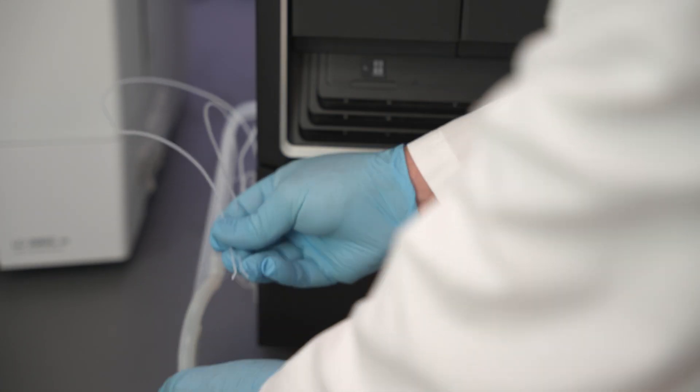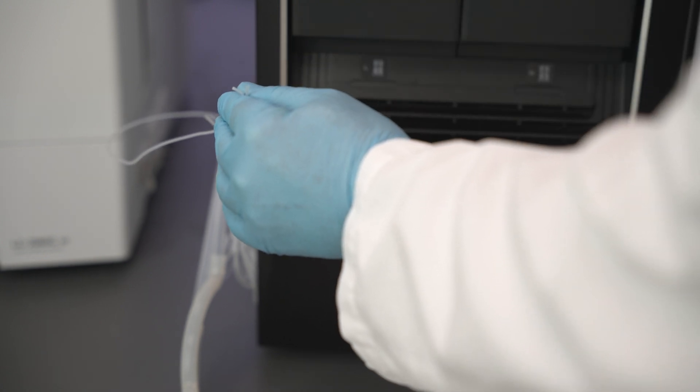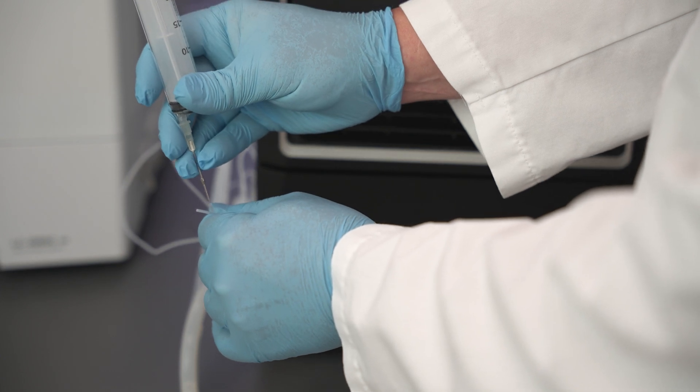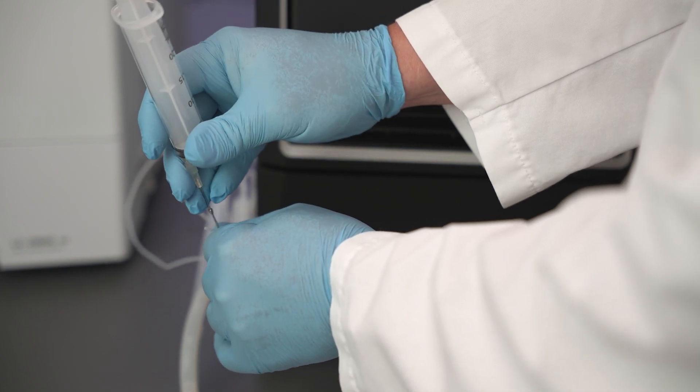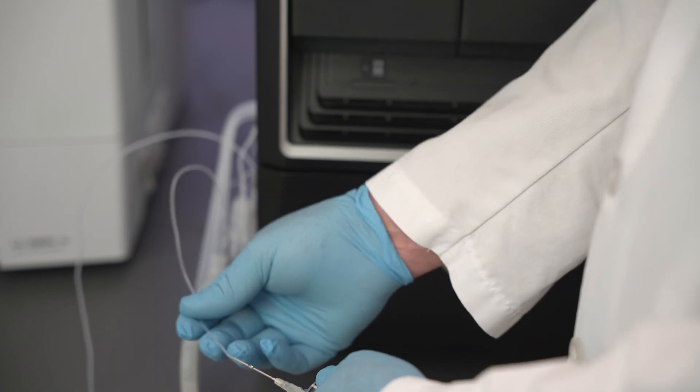The two waste tubes coming directly out of the instrument are from the pump and the detector. The waste tube for the pump has a slightly larger diameter than the tube from the detector. Insert the needle and attach the syringe to the end of the pump waste tube.